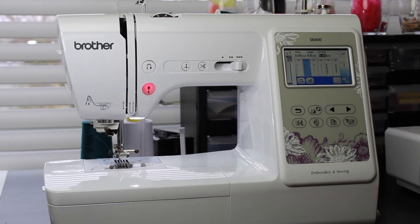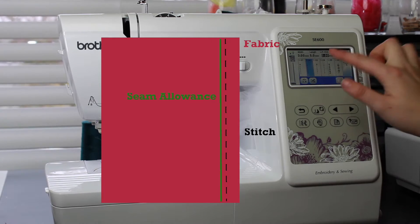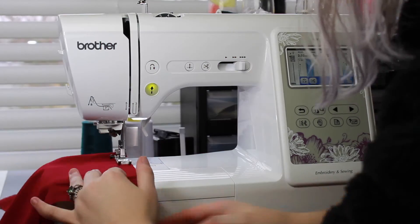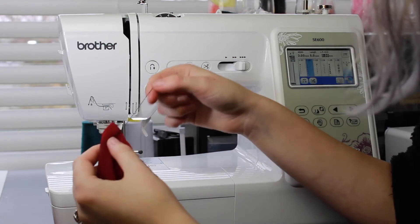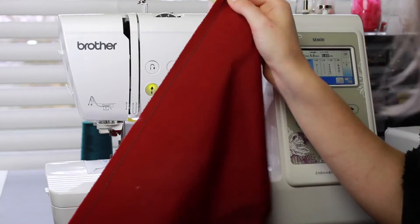So the first method that I'll show you is the one that Natasha Baker mentioned, which is the straight stitch method where you have your stitch length at the highest so it's like a basting stitch. When I'm gathering fabric, I like to leave a little bit of an extra tail at the end so I can make sure that I have more to grab.